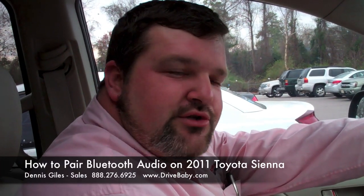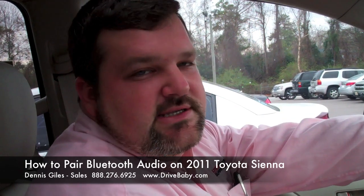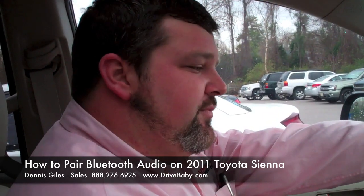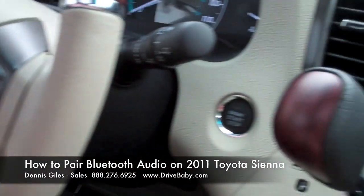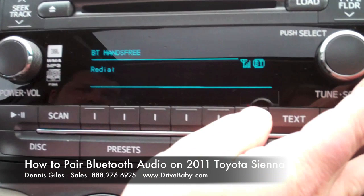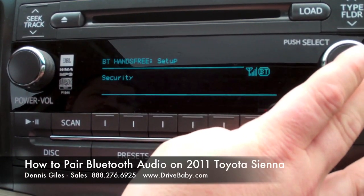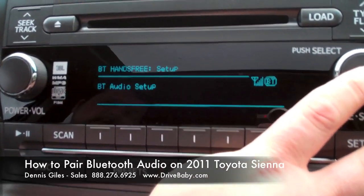Dennis Giles again for your Bluetooth audio in the Toyota Sienna 2011, totally redesigned. Once you have your phone paired up, push the button that picks up the phone. Go back to the select option and go to setup. Once you hit the setup button, go to security, phone setup, and then Bluetooth audio setup.